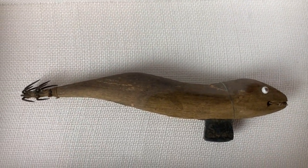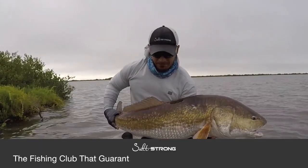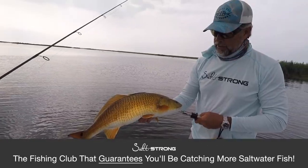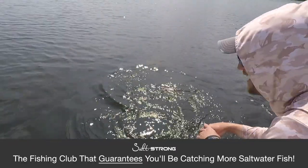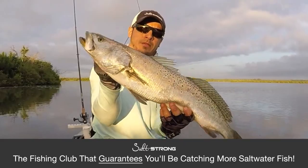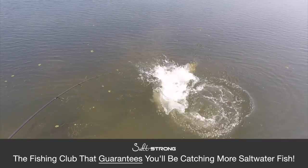So that is it. For more cool lures, tips, tricks, and unbiased reviews, go to saltstrong.com. We'll see you next time.